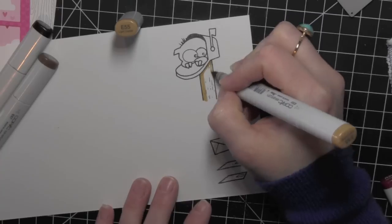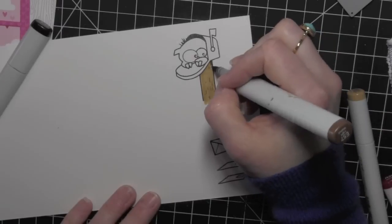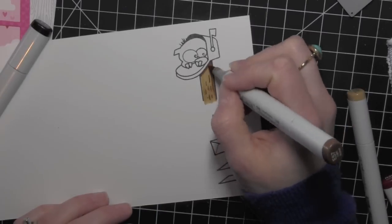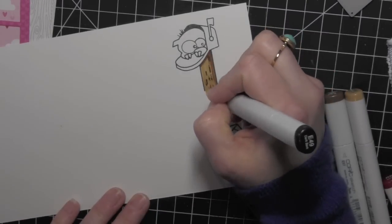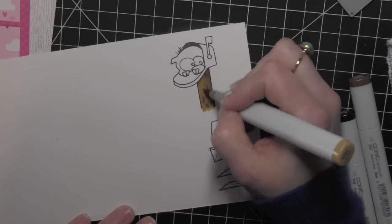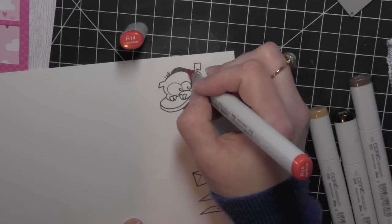I'm only showing coloring the one monster. I did end up using two monsters and I colored the other one pretty much exactly the same with pinks, so I just left that portion out. After I got most of my card put together I realized I really needed two monsters — they are just so cute and really really fun.